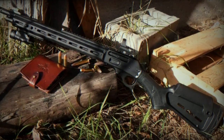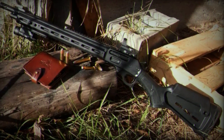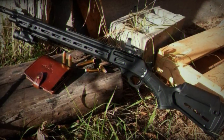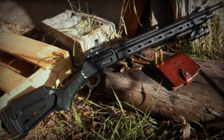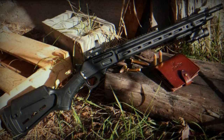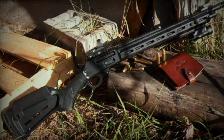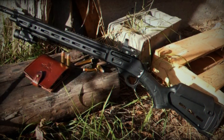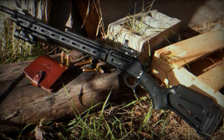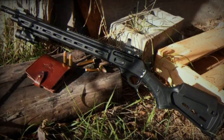Marlin has recently launched its Dark Series of Lever Action Rifles, blending classic design with contemporary tactical elements. The series includes the Dark Series 1895, 336, and 1894 models, each tailored to different calibers and preferences. Underlever rifles are making a big comeback in the United States at the moment. This design, far from being modern, is returning to fashion, and this new announcement is just a testament to that.